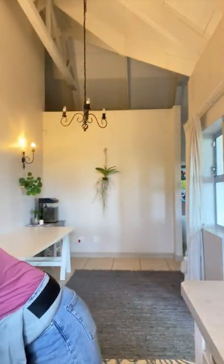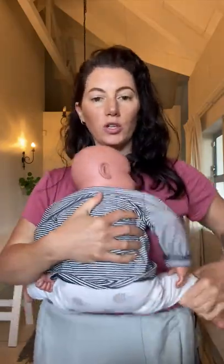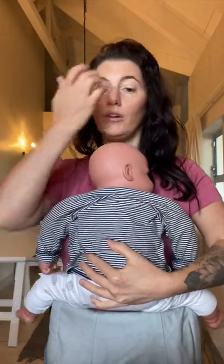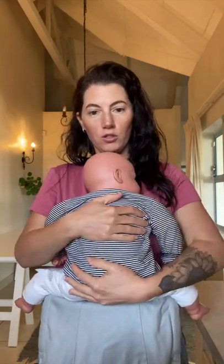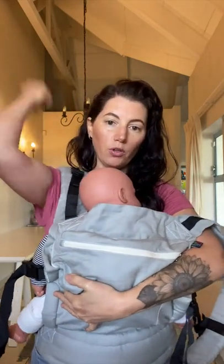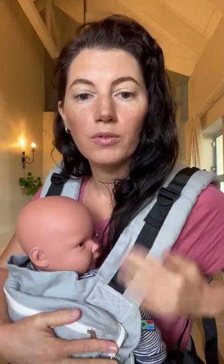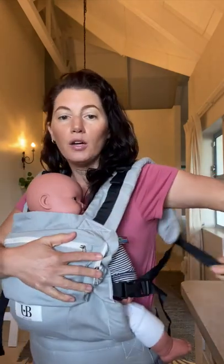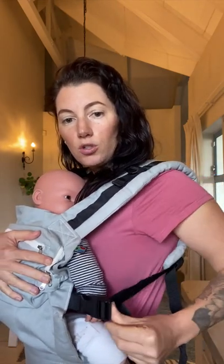Now grab your baby and put them against you exactly like you would with the stage 1. Pull the top of the carrier up, put your arm around your baby, and hold them at all times. Grab one shoulder strap and put it over your arm, swap arms, then grab the other shoulder strap and put it over your other arm. Keep the tightening strap loose and make sure on the back of your shoulder strap you've got a little bit of extra webbing - this can be adjusted and pulled. Make sure you have some extra space on both sides.